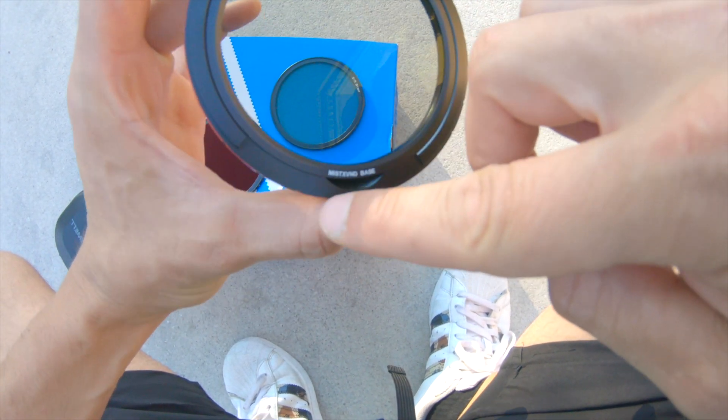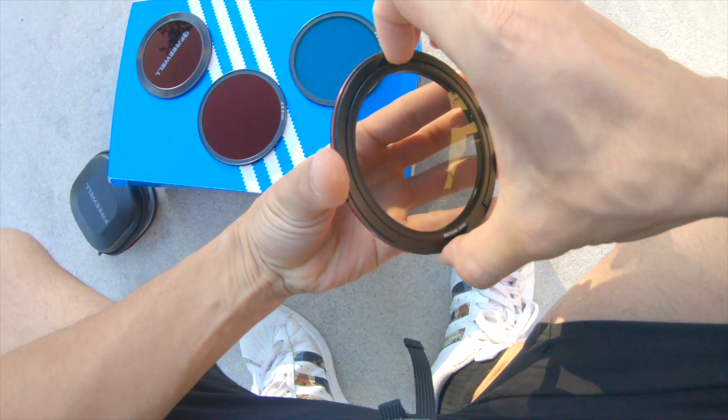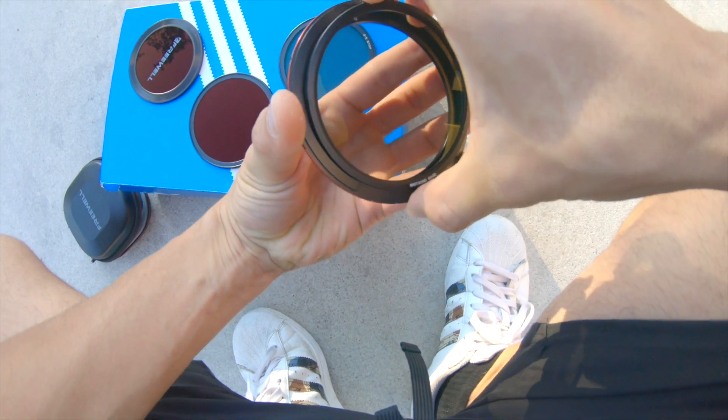Now let's talk about one of my favourite parts. So when you have the base here, you have two options. We have the mist, which I am in love with — I love it so much. I tried it and it's amazing. All you need to do is pull it out like so.